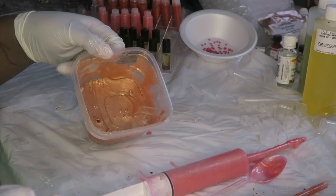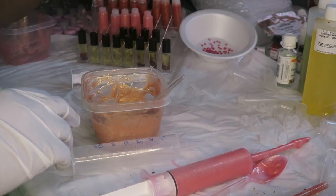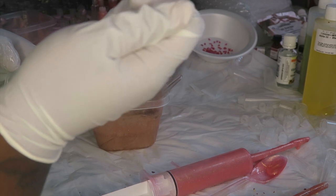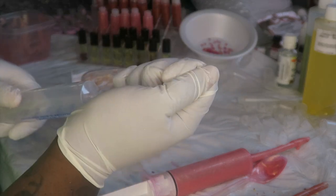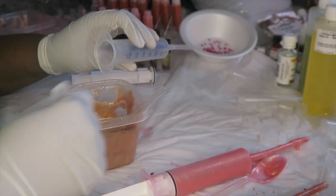Now on to this beautiful one — I added peach flavor to it and it smells so good. So once again we're just gonna cut the pipette and attach it, and we're gonna fill it up.